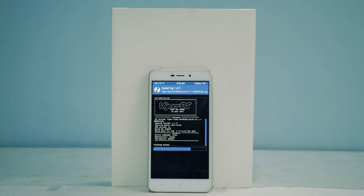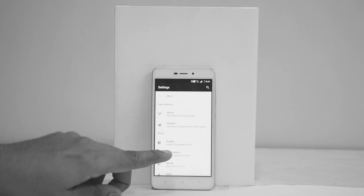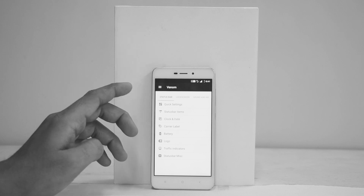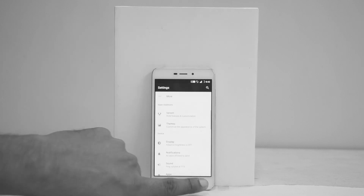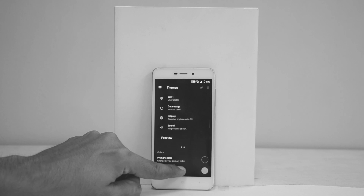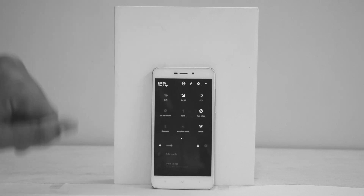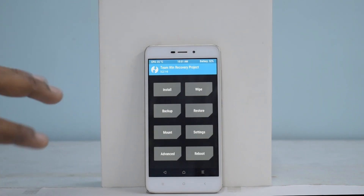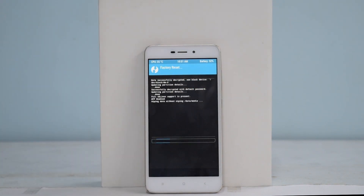To begin with, the usual disclaimers: make sure you have more than 50% battery, backup all your data — we won't be responsible for any data loss, and do this at your own risk. You will need an unlocked bootloader and TWRP. Here's a card on how to unlock the bootloader, and here's a card to the video on how to install TWRP on the Redmi 4A. Before doing this, the files are already in the phone — that is a ROM file and Google Apps. We will go to Wipe and Swipe to Factory Reset. We won't be wiping internal storage because that's where our files are.